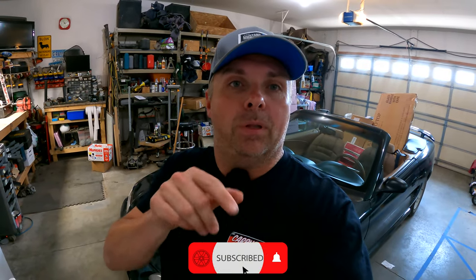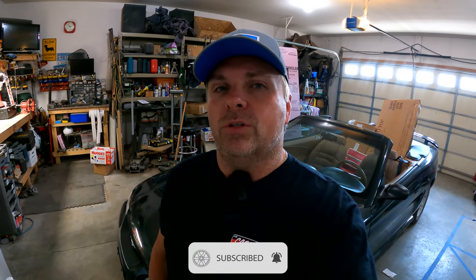Hey everybody, welcome back to Docs Autos. If you are new to the channel, please consider hitting subscribe and like below, share it with your friends. If you're returning, thank you very much. And don't forget, watch the video all the way through — it helps the YouTube algorithm know we've got good content over here and puts it out in front of more people.